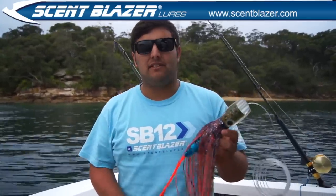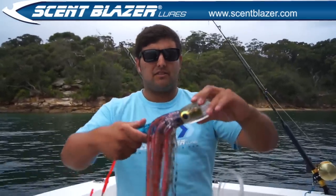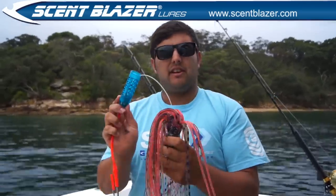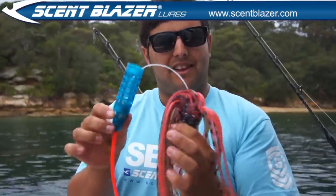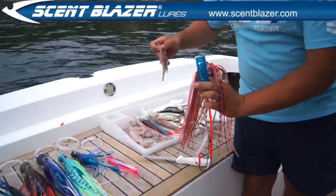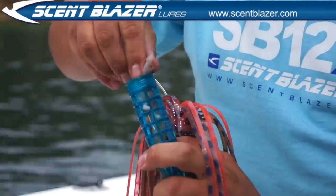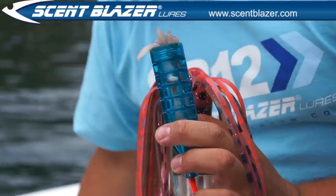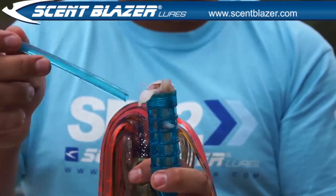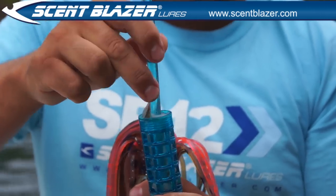Now I'm going to show you how to fill your Scent Blazer Lure. It's really easy to do. Simply unscrew the chamber from the head of the lure — it'll come apart, it's that easy. Now get some squid. This is a squid-coloured lure. Simply pack it in the chamber. Every Scent Blazer Lure comes with a bait stick — it's to push the bait and pack it in nice and tight inside the chamber.